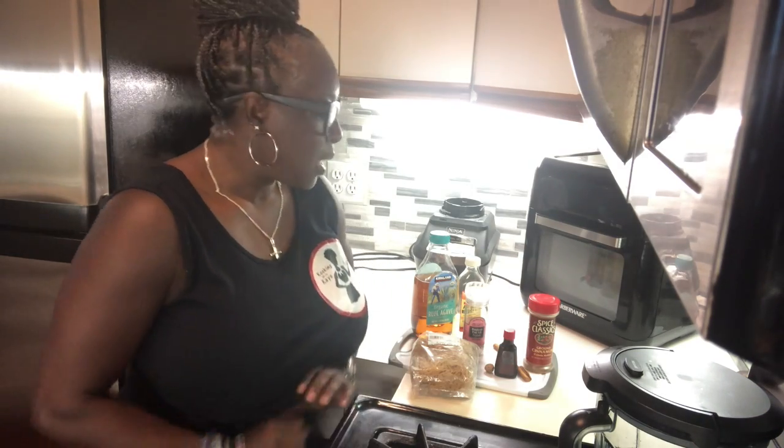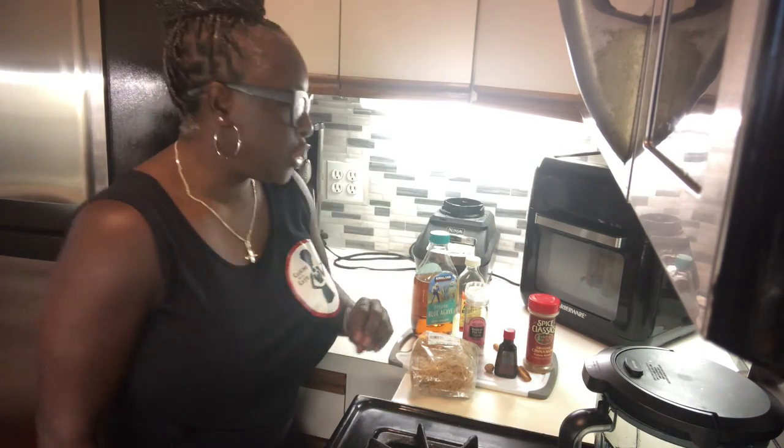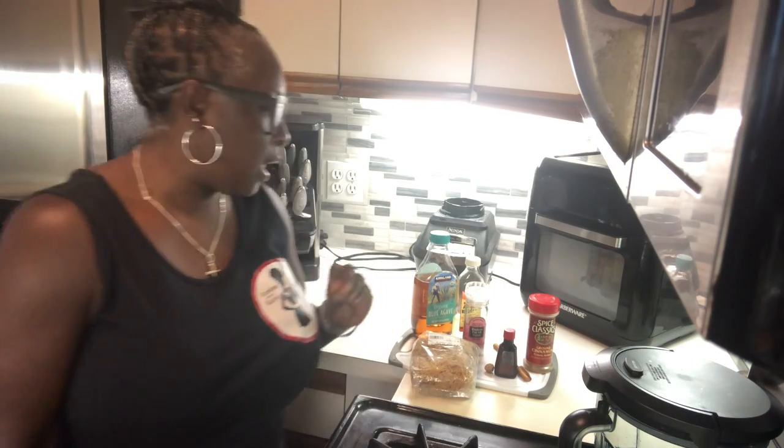Good morning and thank you for tuning in to Cooking with Kay. Today I am going to teach you how to make a delicious Irish moss, otherwise known as sea moss.